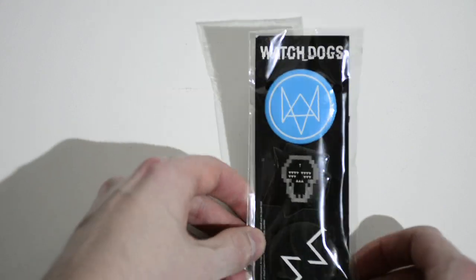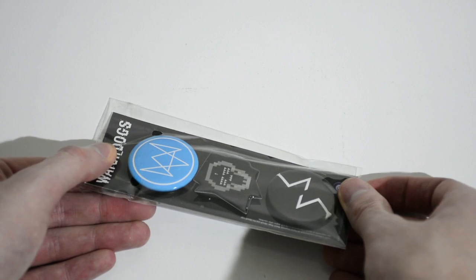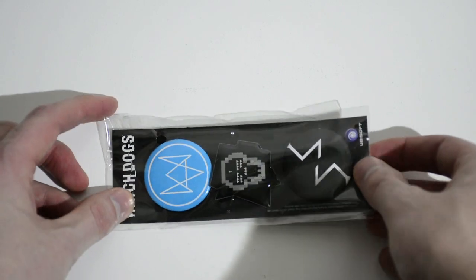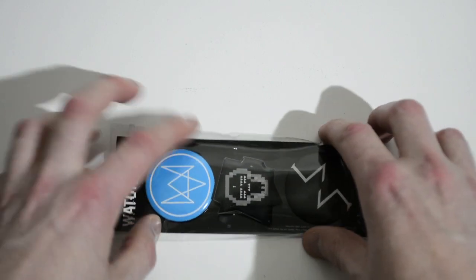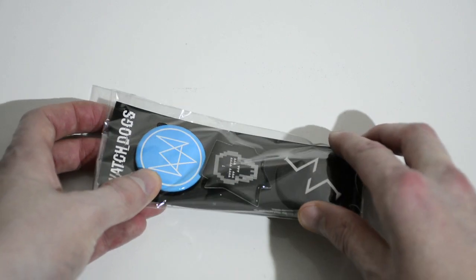And the last thing before the statue is these badges. They're actually quite big — I thought they were very small, but they're actually quite big and they're kind of cool. Especially that one. You can't really see the shape of it unless I tilt it — it's not round. That's pretty awesome.